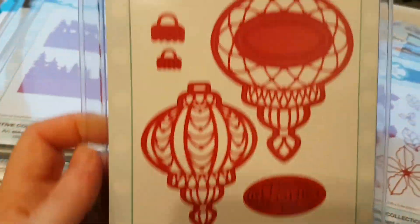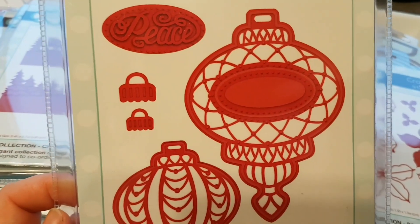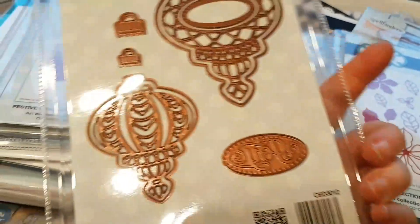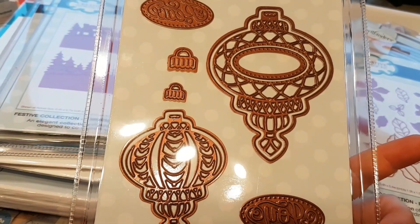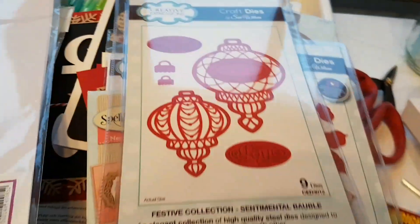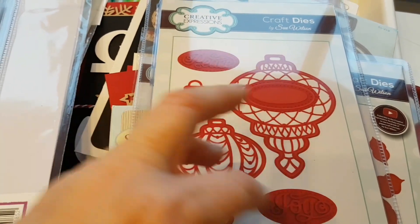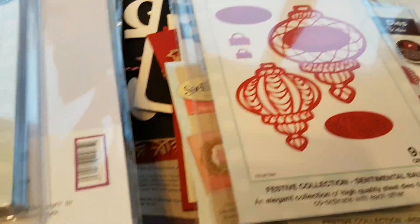Here is something else from Creative Expressions. I am in love with the shape of this bauble, or this Christmas ornament. It's called Sentimental Bauble. You get two different sizes — both the decorative piece, but also the piece that's going to cut out the shape itself. And I'm thinking I would be able to use the shaper die to just get a hole into a paper, and then I can make it into a shaker card eventually.